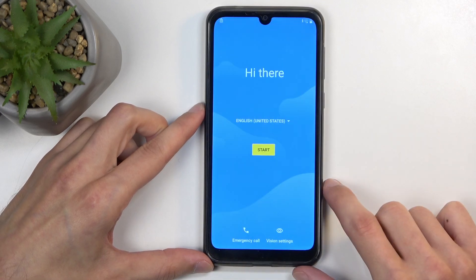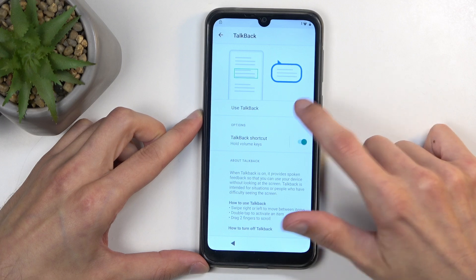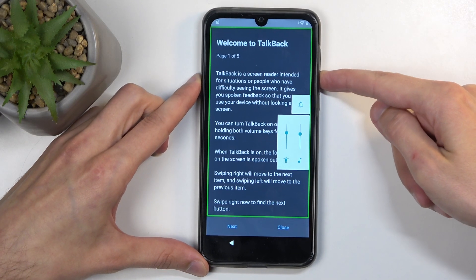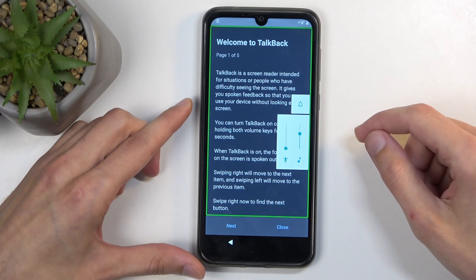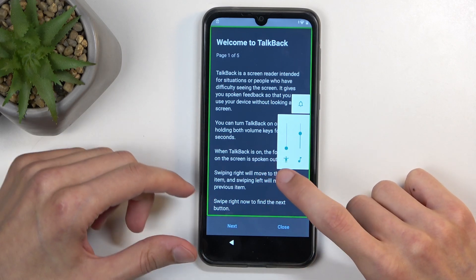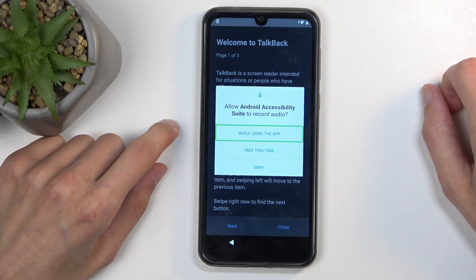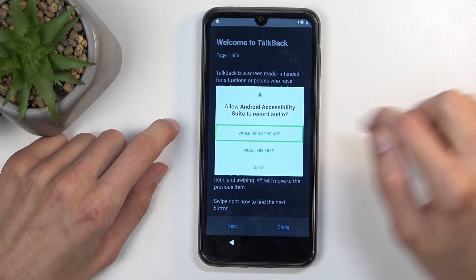We're going to select Vision Settings, then we're going to select TalkBack and enable it. You want to turn down the volume most likely because it will start reading things aloud. So I'm just going to mute it as it is very distracting. Once it's enabled, we now want to draw a mirrored L on the screen like so. It will pop up with a window right here, so we're going to select 'While using the app' and double tap on that selected option.